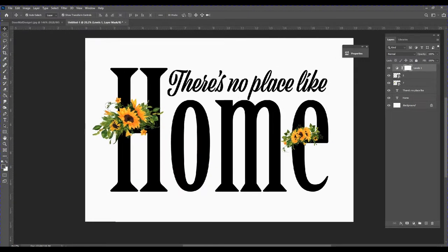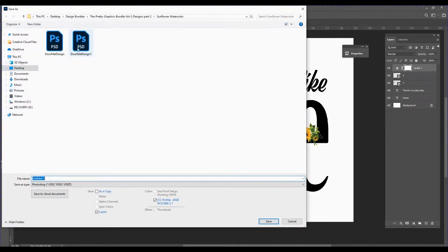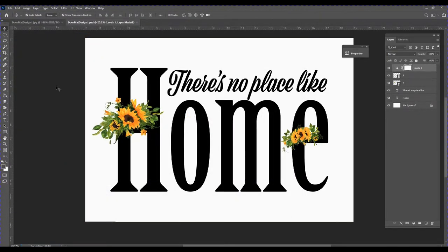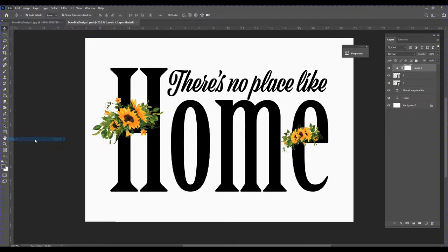This all looks great, so the next thing to do is save it. I'll go up to File, Save As — I've already saved one so I'll just overwrite it. Then the next step is to send it to the printer, so I'll go up to File and select Print.